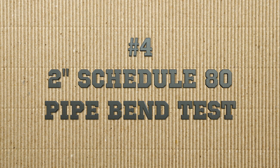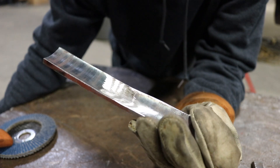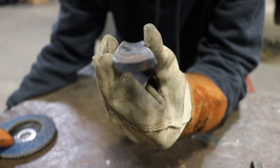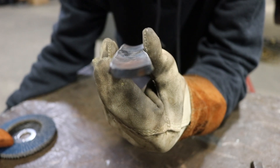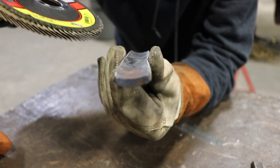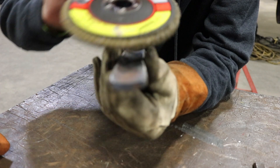Next up is our 2-inch schedule 80 pipe test. The coupon is fully prepped and ready for the bender. Notice the curvature of this piece — because it's 2-inch, it's going to have a more aggressive curve than even the 6-inch we talked about before. Make sure when you're grinding and polishing the root side, you use your grinder and go in the axis of the weld, not across the weld.